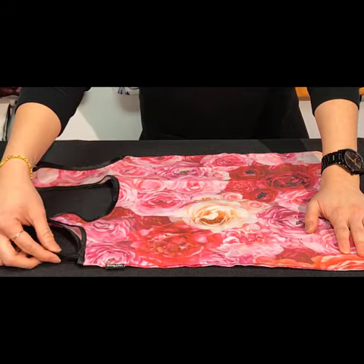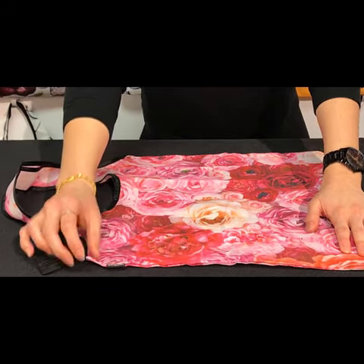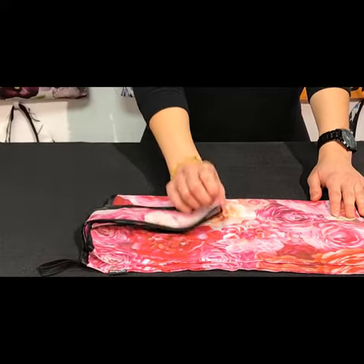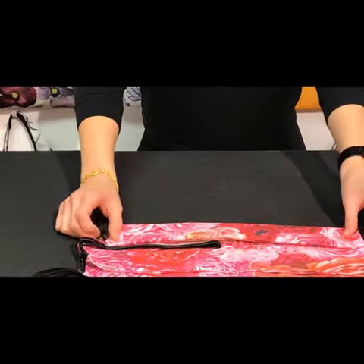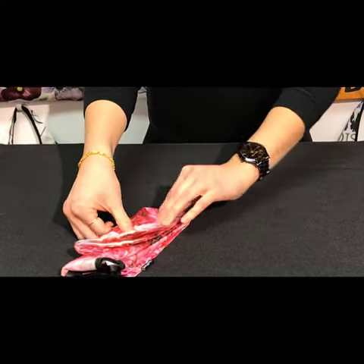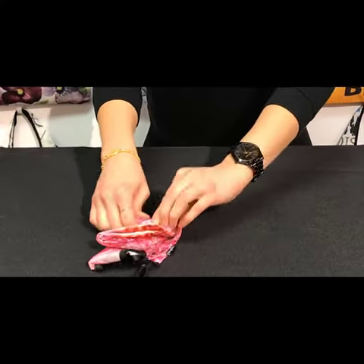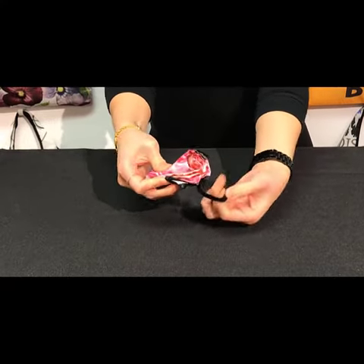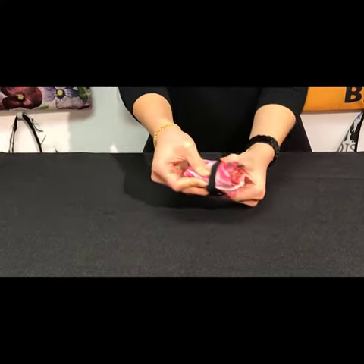First, take out the elastic on the Yay Bag tag side. Then fold the bag in half, fold down the handle, and begin to fold the bag into thirds. Then fold the bag in half again and roll it up. Lastly, take your elastic and secure your bag in place.